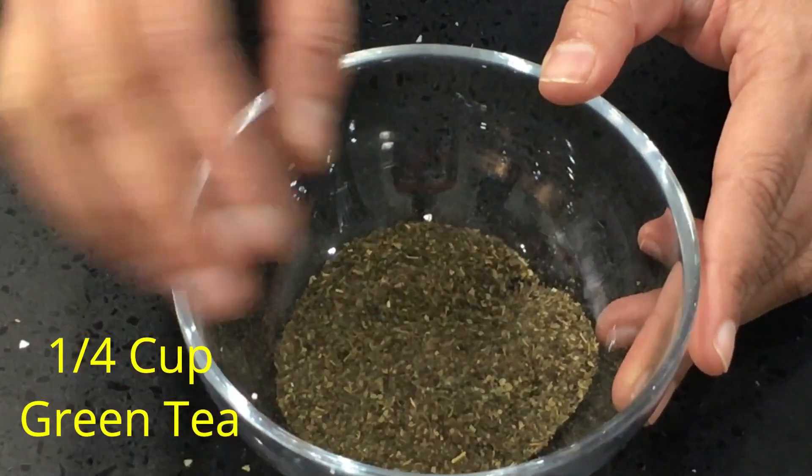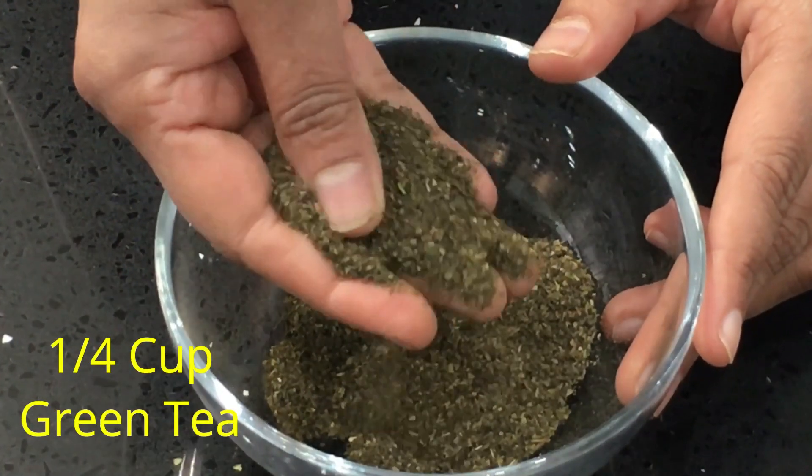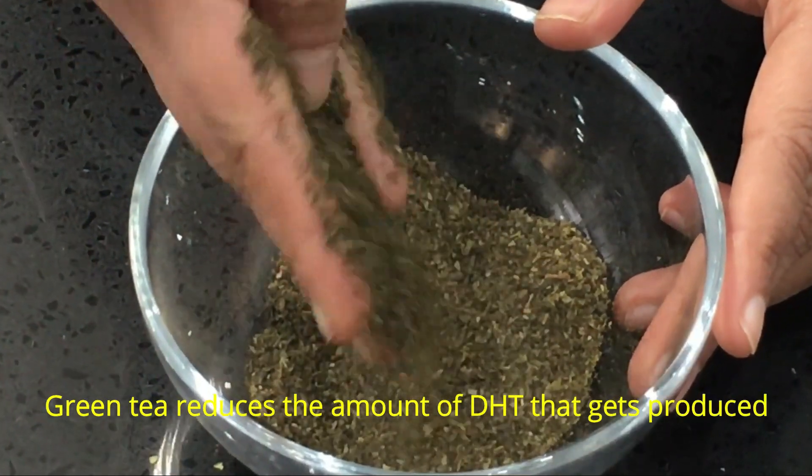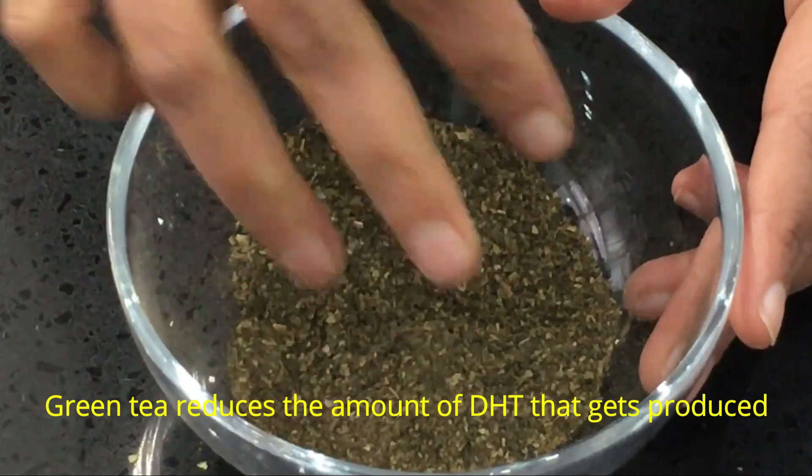And I'm using green tea — 1/4 cup again, the equal measure to the neem leaves. Green tea reduces the amount of DHT that gets produced in your body.